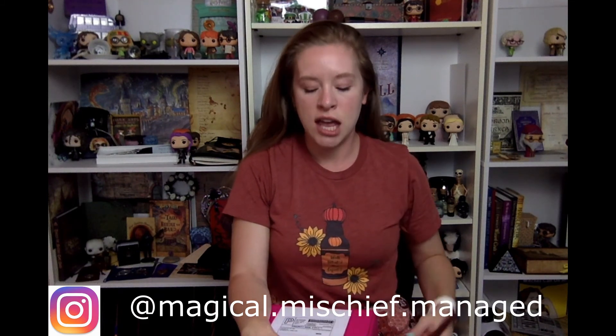Today I have an awesome Alchemy for the Skin box for you guys. I'm going to be unboxing the Honeydukes box. I'm so excited about this because there are going to be some amazing products in here — Honeydukes is like the ultimate theme to have bath and body products for. So let's get started.